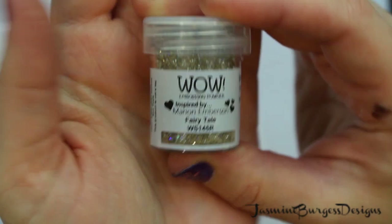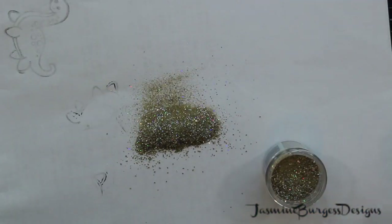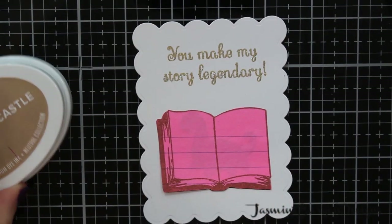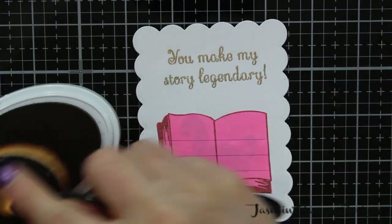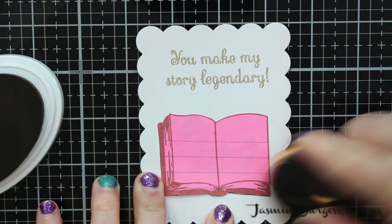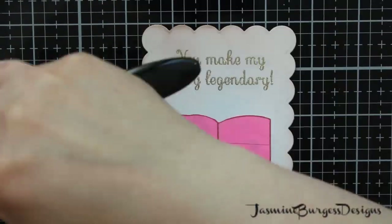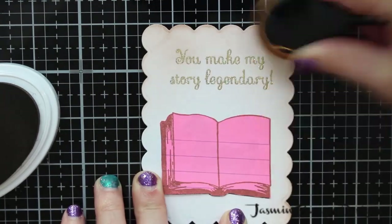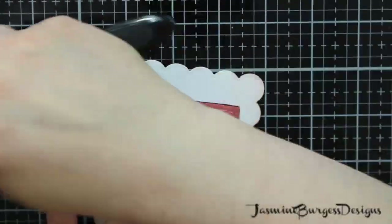Fairy tale — that's what the embossing powder is called. So we're going to add that, shake off the excess, and then heat emboss. And then I have die cut this using a neat entangled scalloped die. I wanted to make it look like old paper and kind of like a vintage fancy kind of paper.